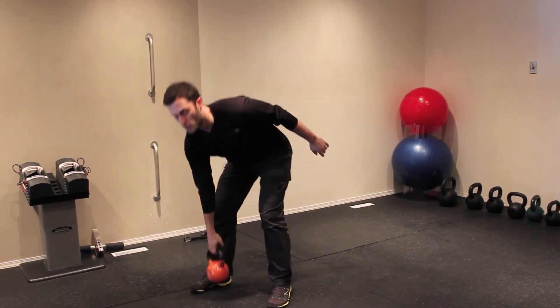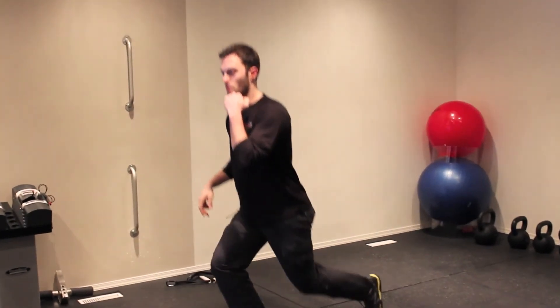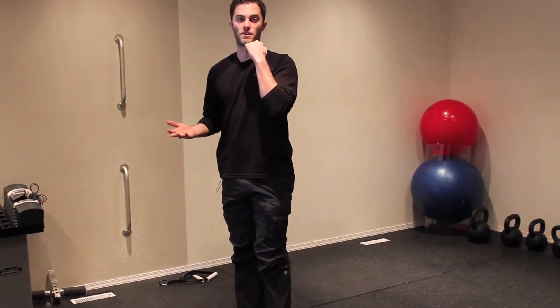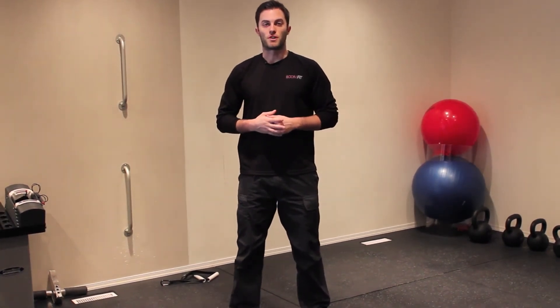With this exercise you need to do all the reps on one side, then you switch arms and do all the reps on the other side also. So that's the kettlebell offset reverse lunge. My name is Cameron Makershuk with BodyTuneBlueprint.com.